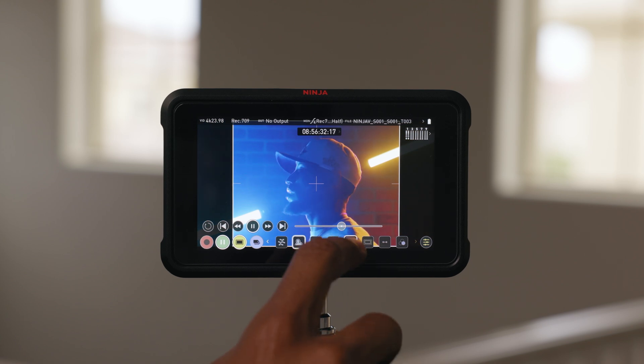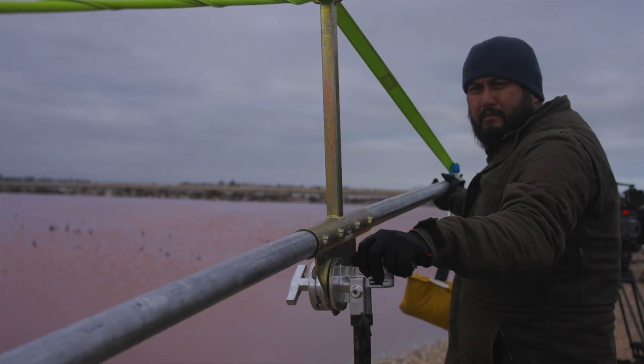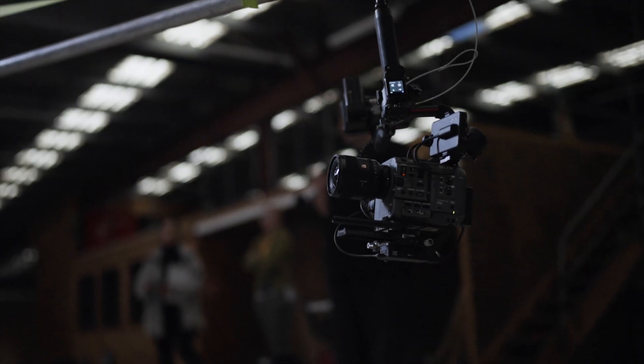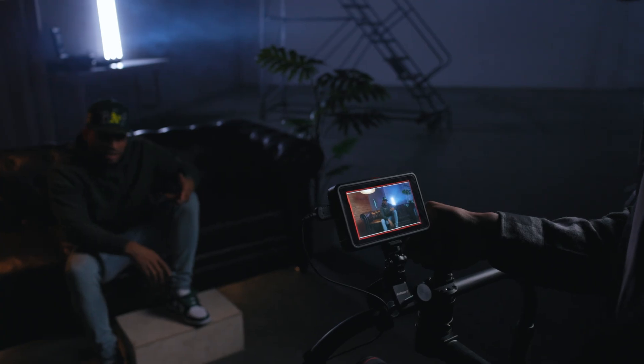Remote access to the settings and functions on your Ninja is ideal for situations where it is difficult or unsafe to access your rig — for example, where the rig is mounted from the ceiling, on a crane, as part of a crash cam setup, or on a gimbal or stabilizer. You can adjust settings and start recording from a distance without having to physically touch the unit.